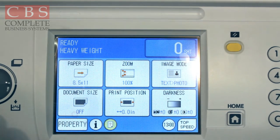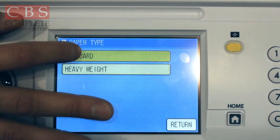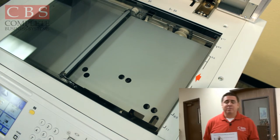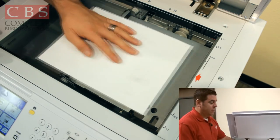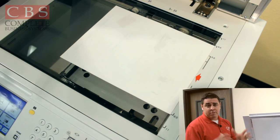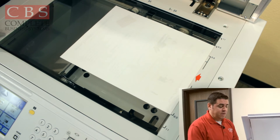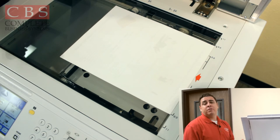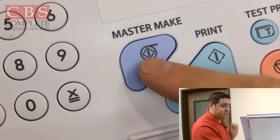When you're done, simply press the icon with a question mark and set it back to standard. Now, to make a copy on your Duplo: get your original and line it up between the 8.5 guides. If your original is a little bit smaller, just center it with the red arrow on the leading edge. For those familiar with the Duplo, it's the same concept from this point forward — simply press the blue master make button.